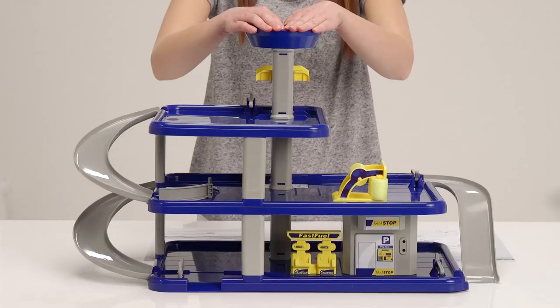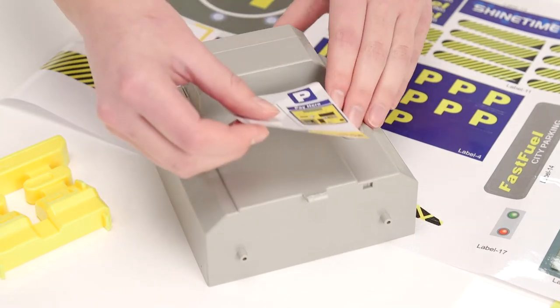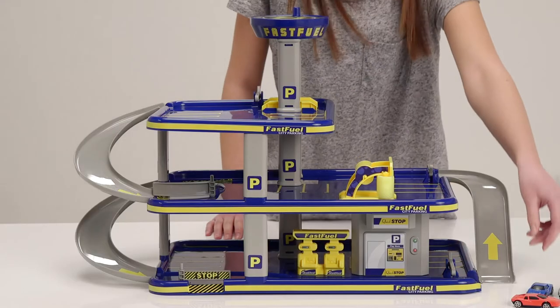Okay, that all looks about right. Now for the stickers. They're easy to put on but you need to line them up correctly before pressing them firmly into place. There, it's all ready for creative play.